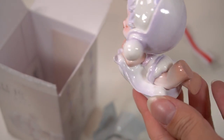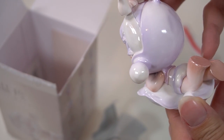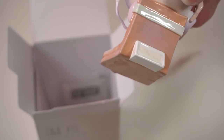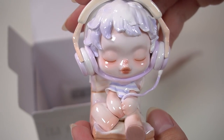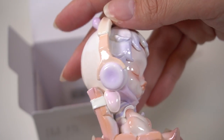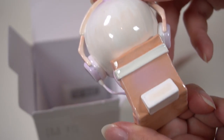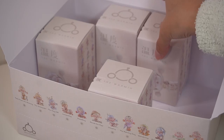So cute. Next we have this really sweet girl enjoying her day off. Precious. And next — oh, I love these headphones. They are sculpted so nicely, painted really well. I wonder what he's listening to. Whatever it is, he's obviously having a great time and enjoying himself.